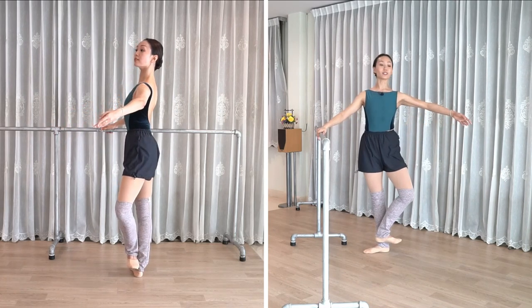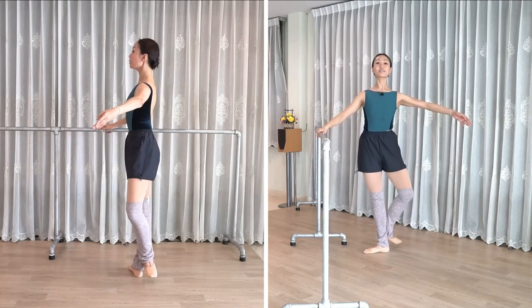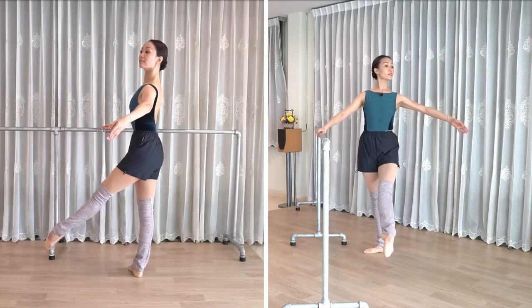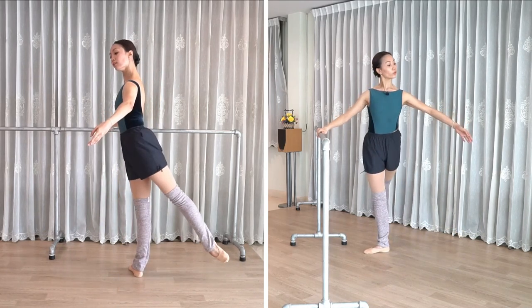And prepare. Four front. Out. Out. Out — really striking the floor. Open the knee, really sharp. To the side. Front, side, back. Pull. Reverse.